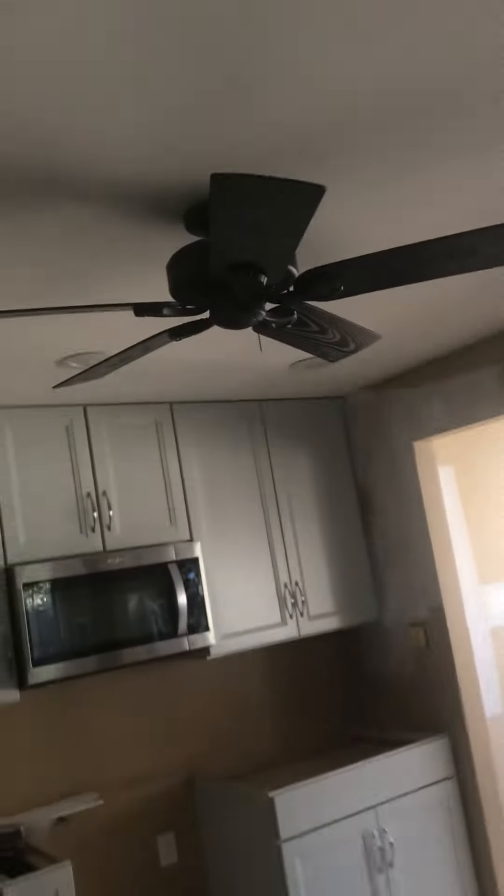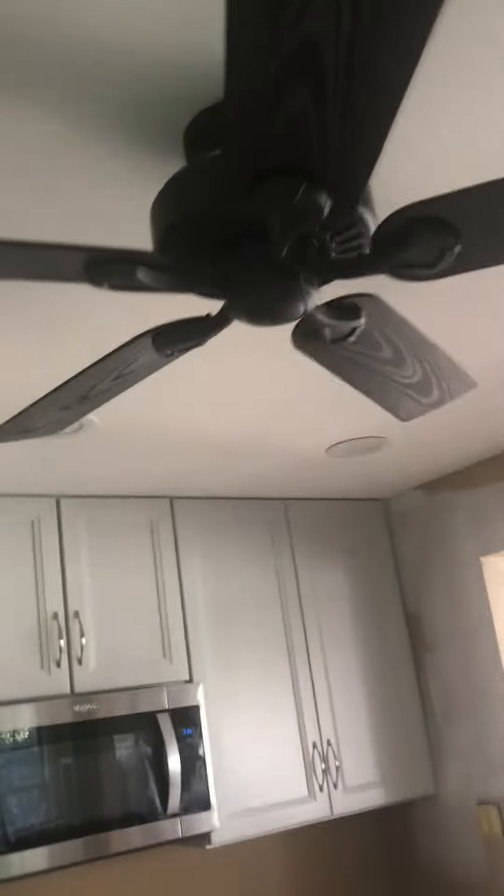In this room, another Hunter Discovery ceiling fan. In the kitchen it's the Hunter Five Minute ceiling fan that is pre-assembled.